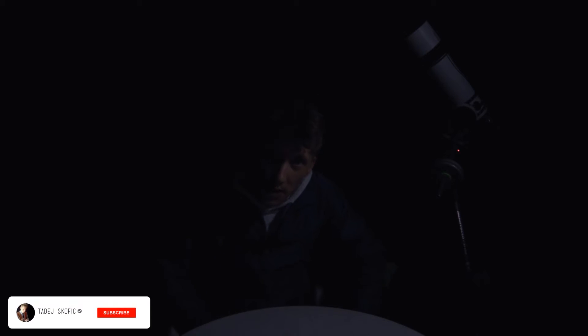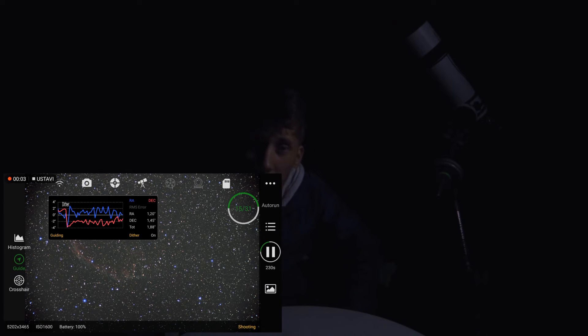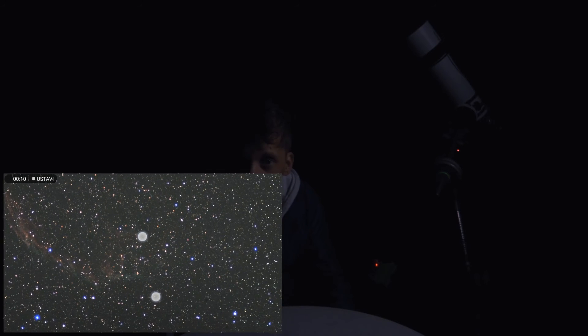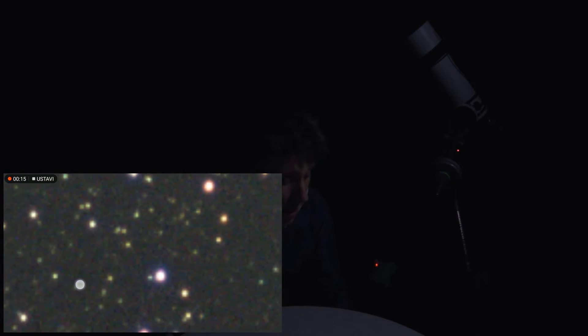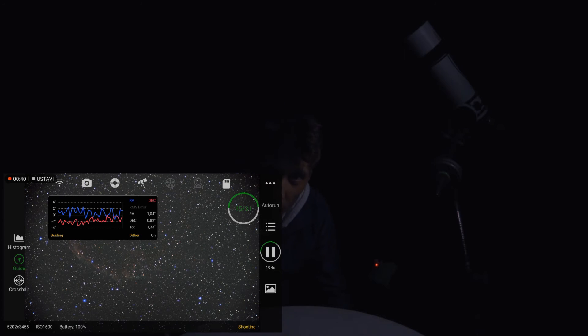I might have already mentioned this in the previous video, but just in case you forgot or if you are new — I am currently working on the Veil Nebula, more specifically on the East Veil Nebula. I still have only 4 hours worth of exposures on the RGB data using the Moon and Sky Glow filter. I know I've said it many times that you have to be patient in astrophotography, but I won't spend more time on this target, except tonight of course.